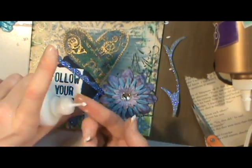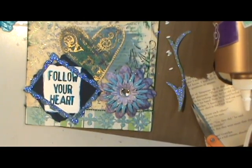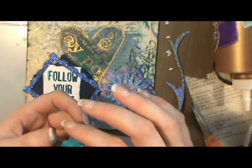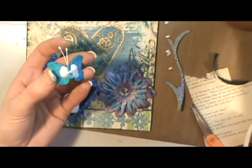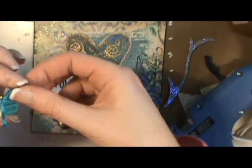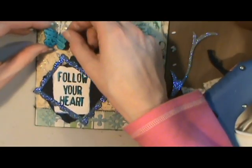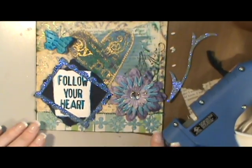I decided to embellish just a little bit with some more glitter. It's hard to get all the highlights on video because you can't really get all the good angles in one shot — you almost want to have like four video cameras pointed at your work so you can see everything. But that's it, I'm done. I'm putting down the butterfly and I'm done with it.